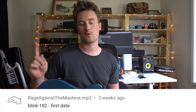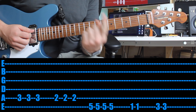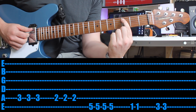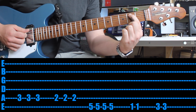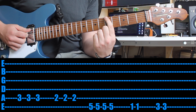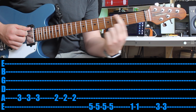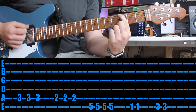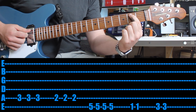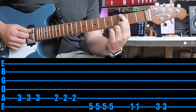Checking out Blink-182's First Date — haven't heard this song in ages. Check out the video clip if you haven't, it's hilarious. So we're going to do the chorus. First finger, third fret on the A string — play that three times, quite quickly. Drop back a fret, play that three times. Then jump up a string to the fifth fret on the sixth string, play that four times. Then first fret, same string twice. Third fret, same string twice. Brilliant.